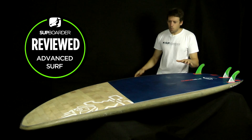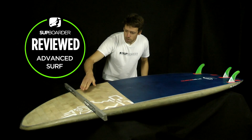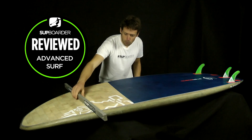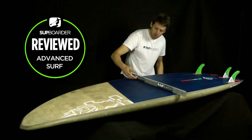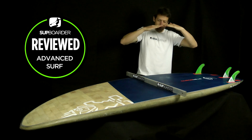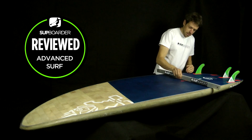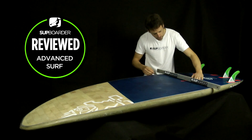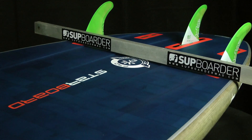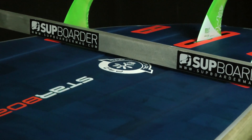Looking at the cross section of the board: up at the front they've put a concave, which is nestled in the mid part of the board. As you move further back, it gets spread out across the width of the board — the concave stays the same depth but spreads across to the rails a little bit more. Just in front of the channels the concave is still there, and then as you enter further back, the channels take over where the concave left off.